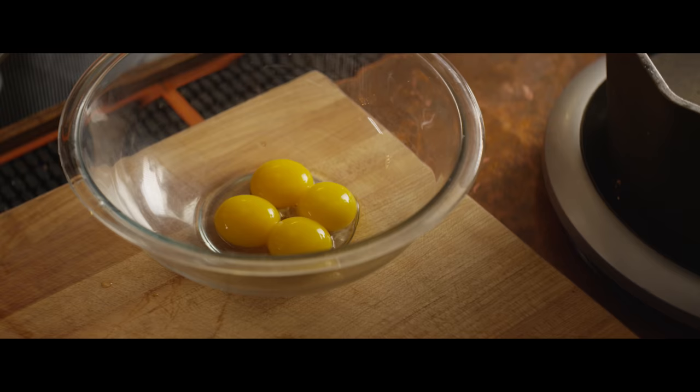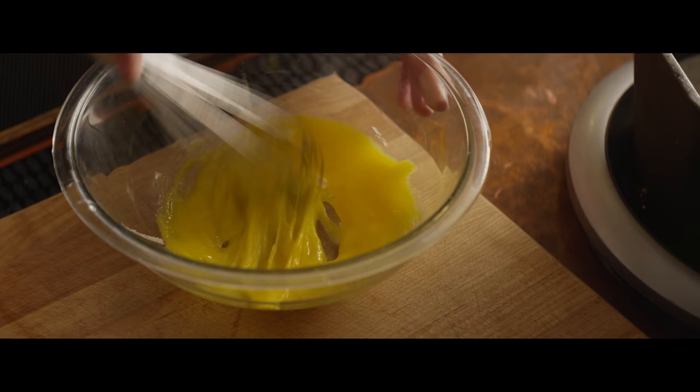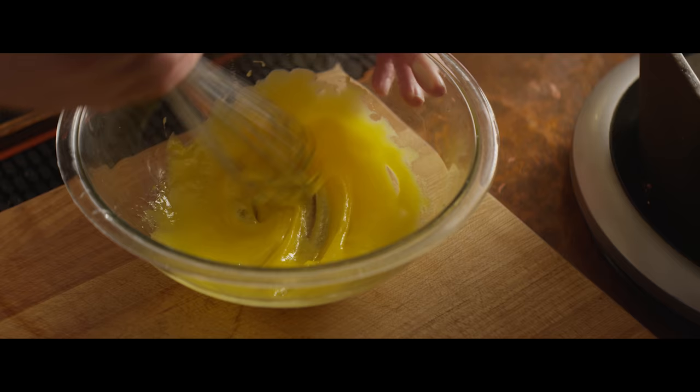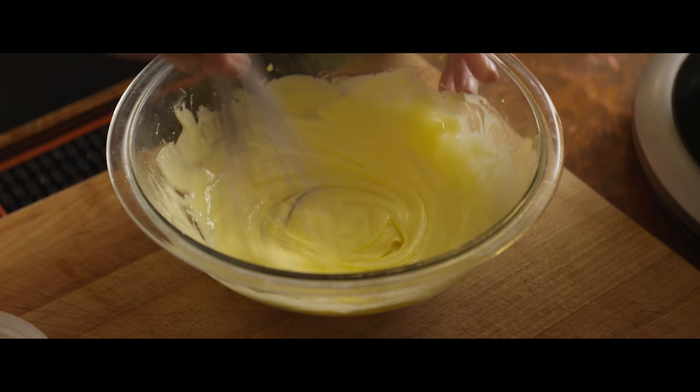Our four yolks are gonna get three heaping tablespoons of white sugar. We're gonna whip this with a whisk until it's really thickened up and lightened in color. You can do this by hand or in the stand mixer — we'll use the stand mixer for the whites in a little bit because that takes even more work, so I'm just doing this by hand for now. You can see how it's lightened in color and how thick it is — it kind of holds that ribbon. This is where we need it to be before we start to temper.